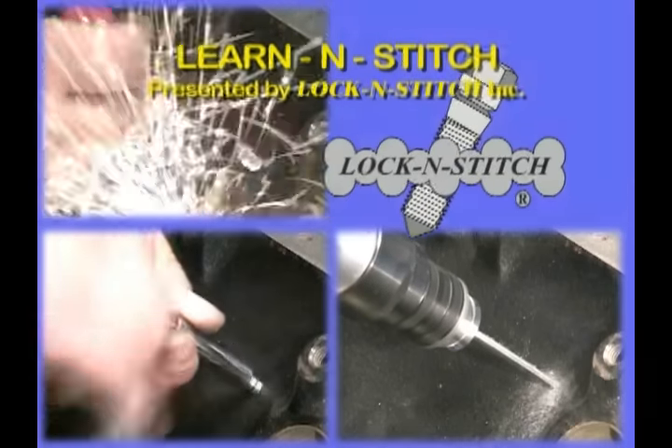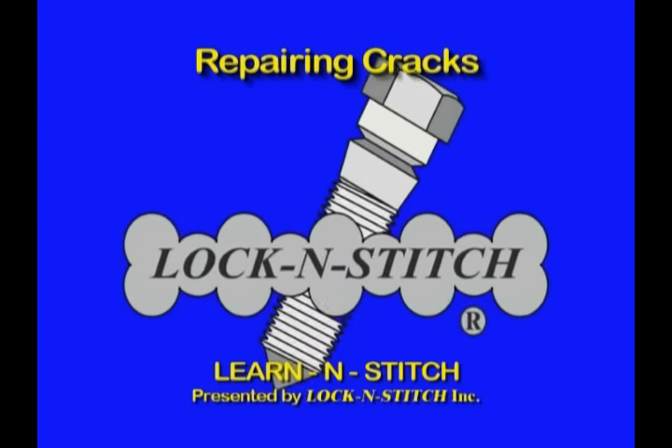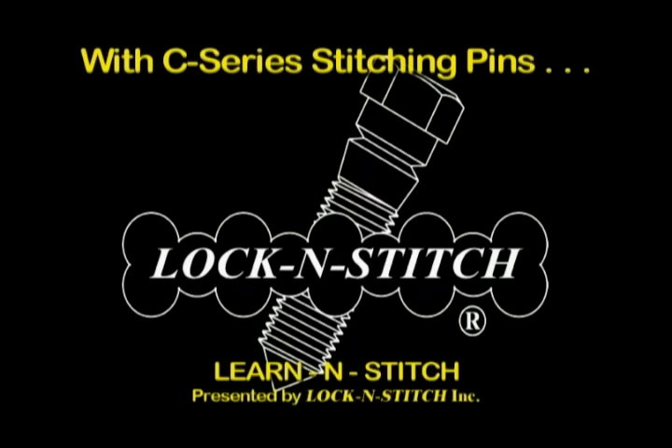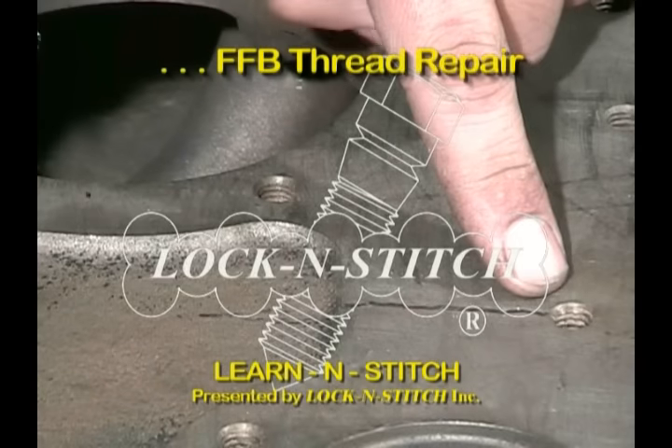In this segment of the video training course, we'll teach you how to repair a crack extending from a threaded bolt hole using C2F Castmaster stitching pins, L15 locks, and an FFB full torque thread repair insert.